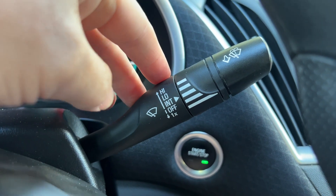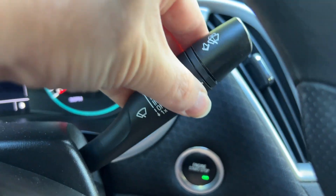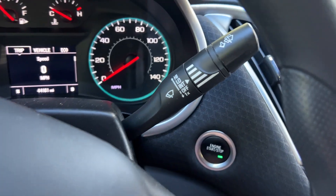But if you want them to be on, we're going to actually pull this up. This is to the right of the steering wheel, by the way. You can see it's a little hard to get it to the exact setting that you want — it's over there to the right.